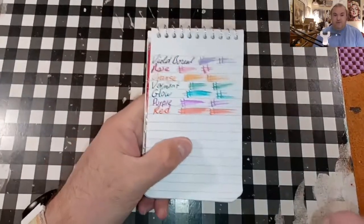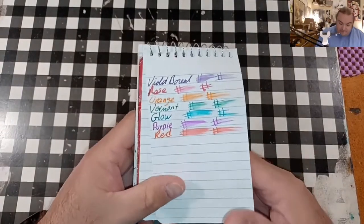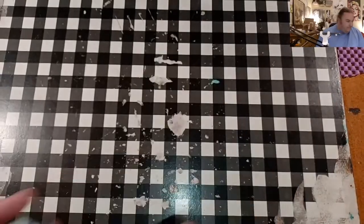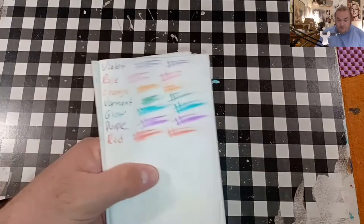Alright, let's look at some paper reviews, shall we? This is the Pen and Cure memo book from walmart.com — no feathering, no bleeding, no ghosting. Super paper.